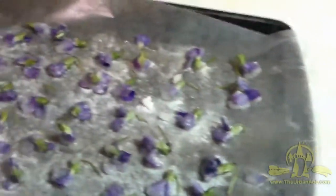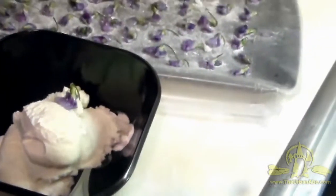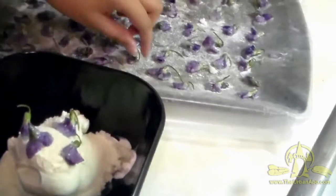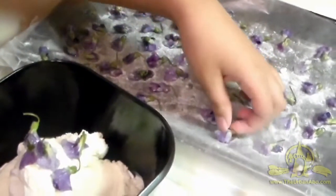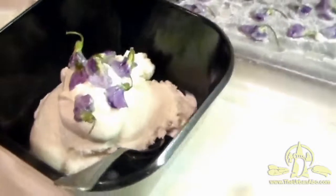Here's our finished violet flower candy. It's still a little wet — it could stand to sit out overnight — but we're going to garnish it with some vanilla ice cream and this should turn out pretty good. Go ahead and pick the ones you want. Nice and sweet! Anyway, this is just how you make violet flower candy.